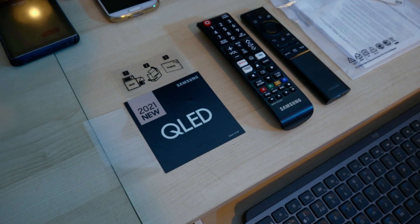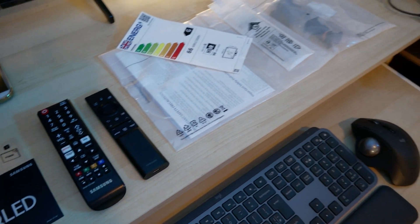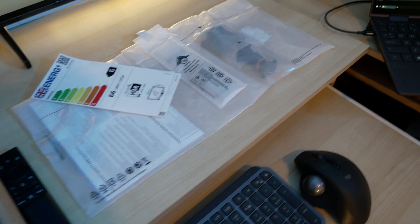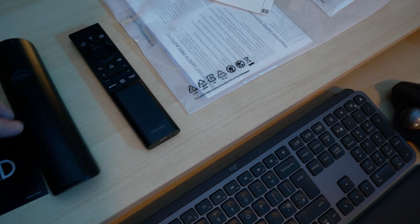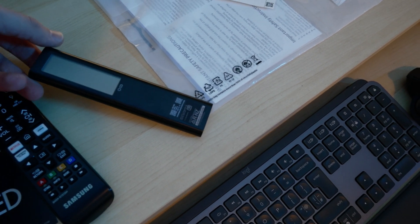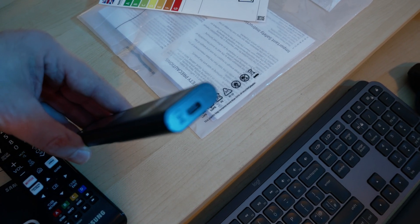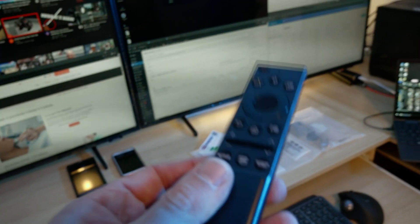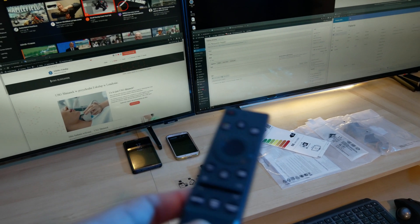The Q60A Samsung comes as a new 2021 QLED TV. In the box you get the TV and a couple of accessories, cables and stuff. A nice feature is that you get two separate remotes. This is the standard remote, battery powered. However, this one is a solar remote — you can charge it up using solar power or via USB. If you pair one remote with one TV, it works only with that one TV and doesn't control both at once.